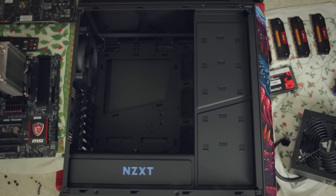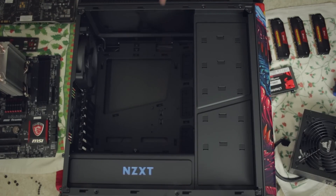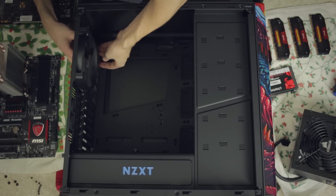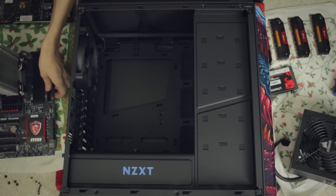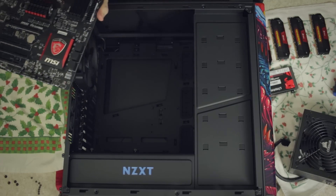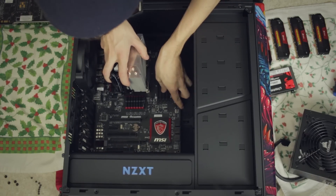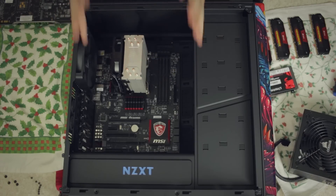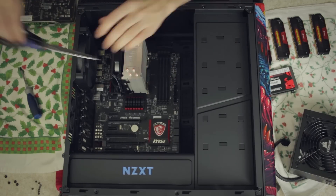Let's get the build going. This is the bottom, this is the top - you can see the logo right there. Let's start with the motherboard. I'm going to put in my IO shield right here - I like these padded ones because they can absorb some sound, but the downside is it makes it kind of hard to put the motherboard in. Make sure all these are in the right position. This is going to be so much easier to screw in - there's so much more space in here, that's absolutely fantastic.